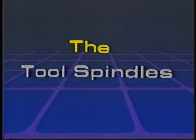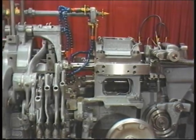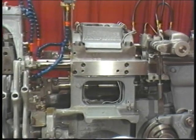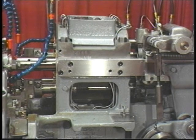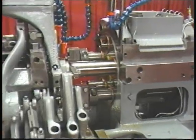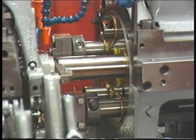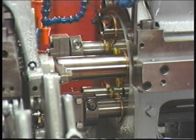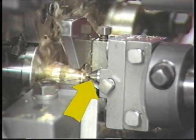The stationary head is located directly opposite the revolving head. It is called stationary because, unlike the revolving head, it does not turn or index. The stationary head has positions for five tool spindles. These tool spindles contain tools which machine the stock held by the work spindles in the revolving head.